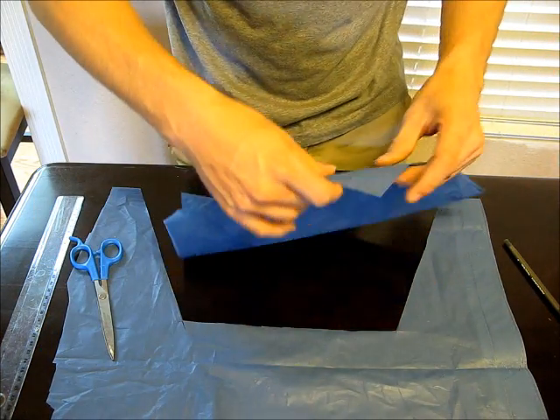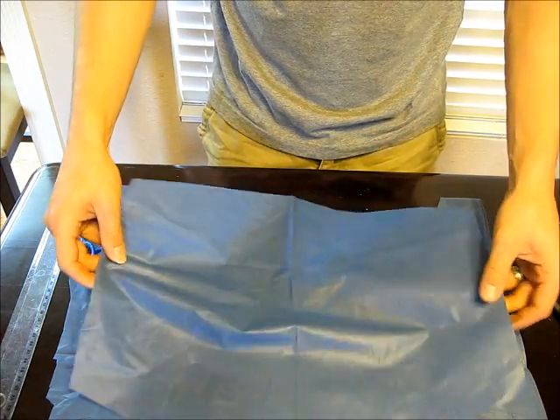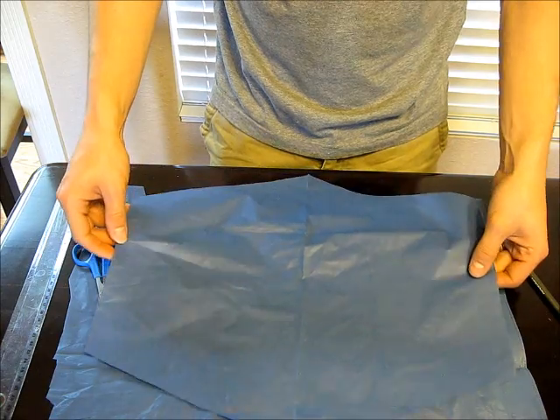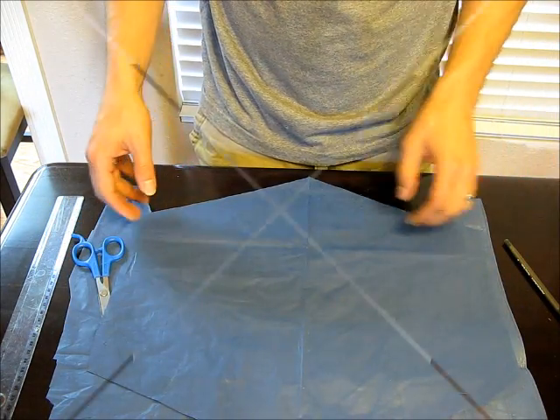And there you go — you've got your nice little parachute. Took me a minute or two, and as you can see this one's a little bit longer than it is wide. That's not a big deal, it's not going to affect anything. If it really bugs you, you could fold it back in half and trim the ends.